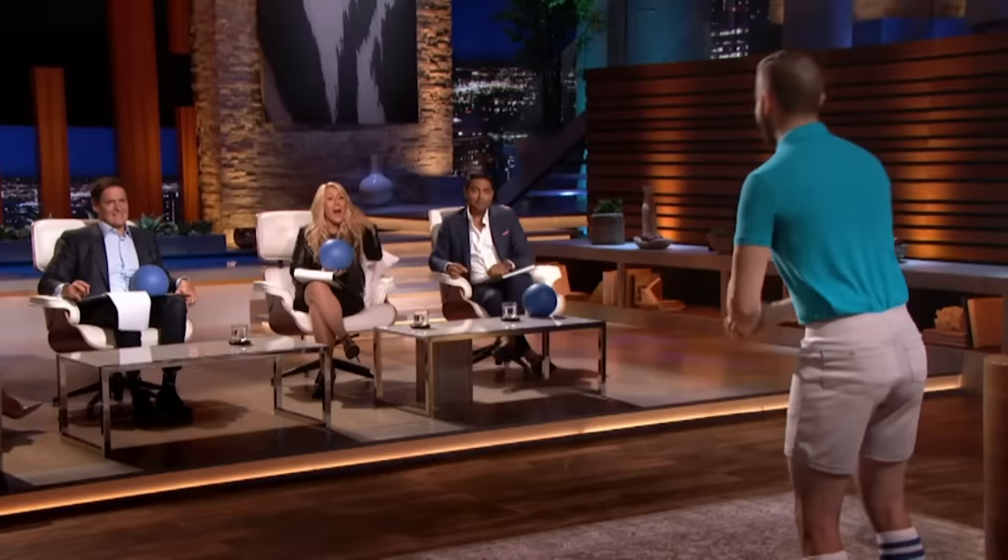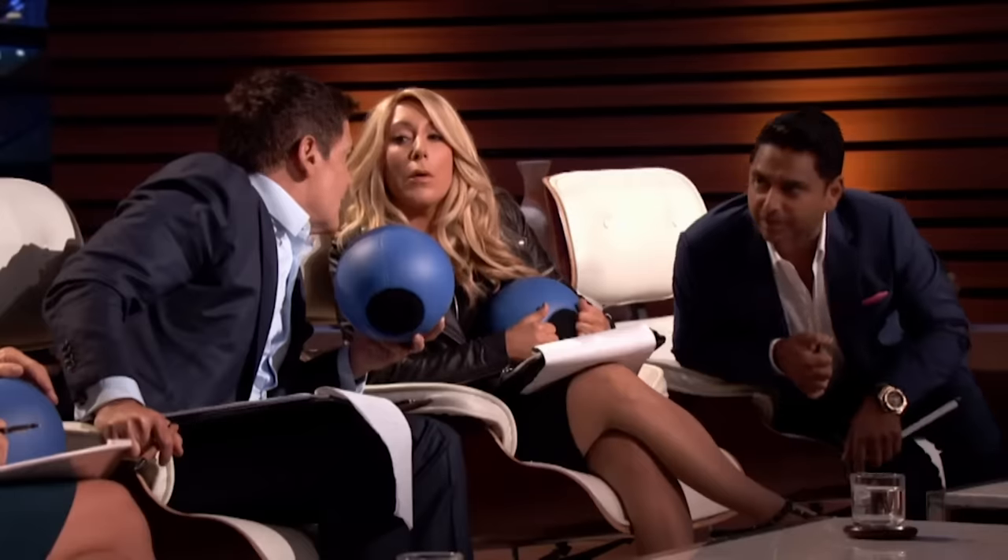I'm going to make you an offer. If another shark would like to go in with me — I'll go in. I'm in. So now you've got three sharks. Everybody huddle. All right, Shane, we're ready for you. So it's going to be me, with Mark, with Rohan — the dream team. $300,000 for 30%.